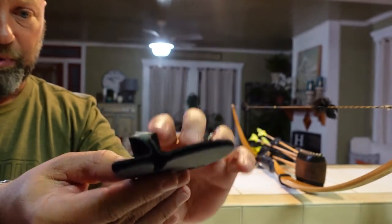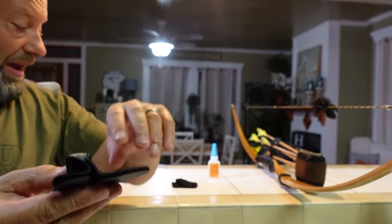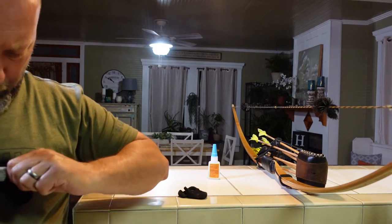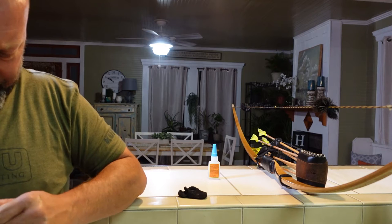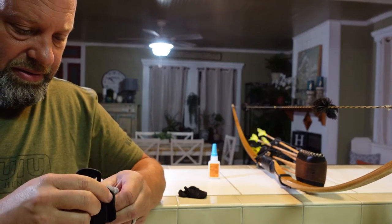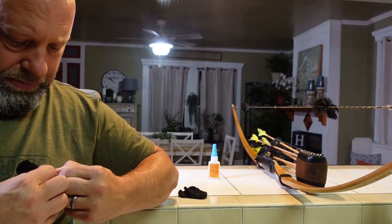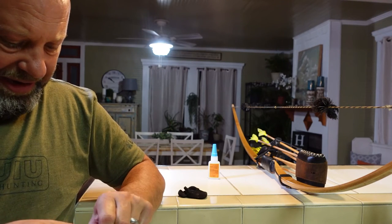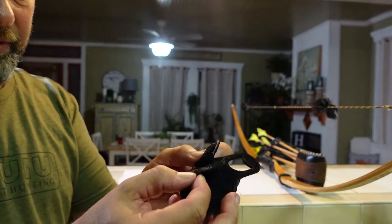There's nothing magical about this tab - it's very elementary. But this big split they put in for you to split your fingers and keep from pinching together - I can't stand that. So as soon as I get them I modify it. I pull it open and peel this felt out. It can be a little tricky but I take this felt right out of here.